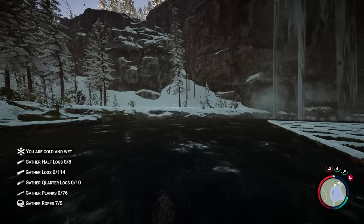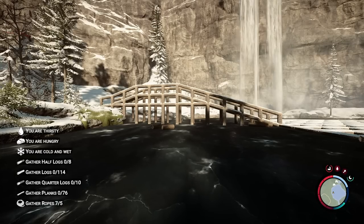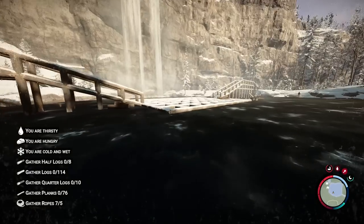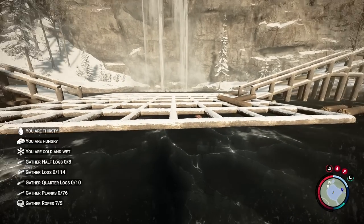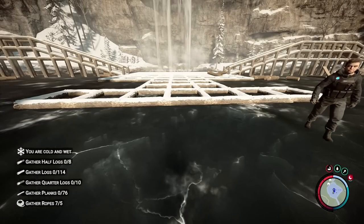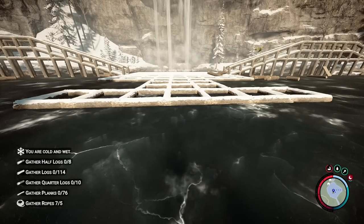Now for bridge number two — this one should be a lot easier. Bridge number two is complete. Doesn't look as good as I thought it was going to look, but that's fine. I'm going to make some final adjustments to the ground and the foundation before winter ends. We can always pull things up but we can't put them back down, so we'll just leave it like this for now.